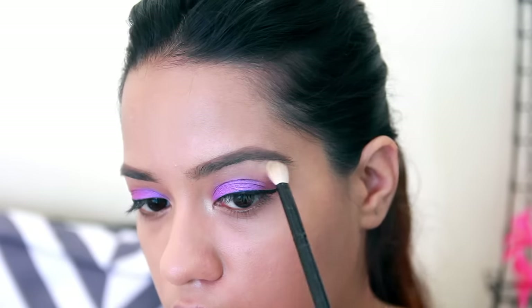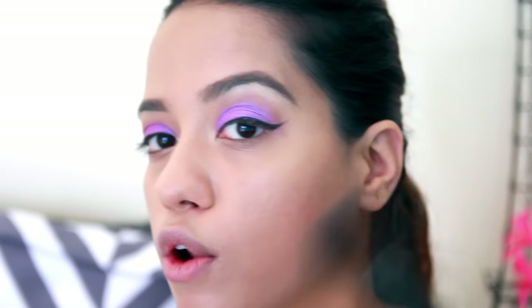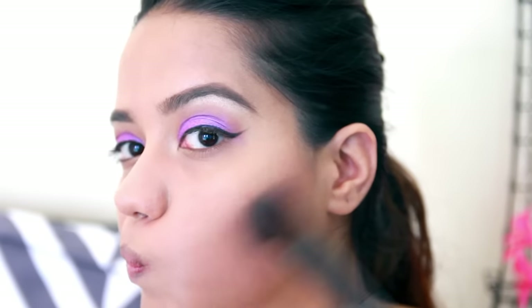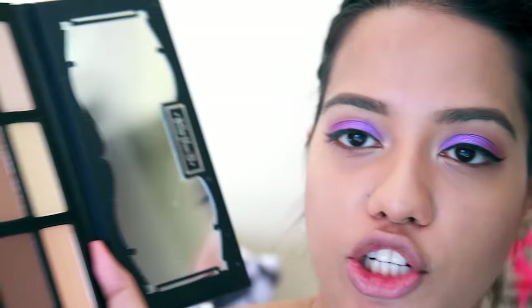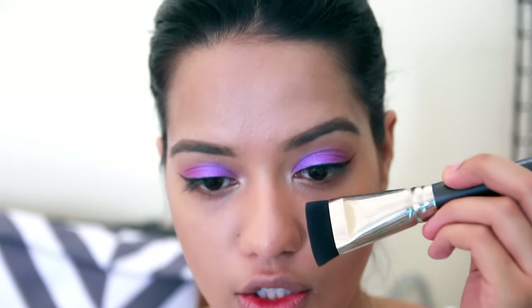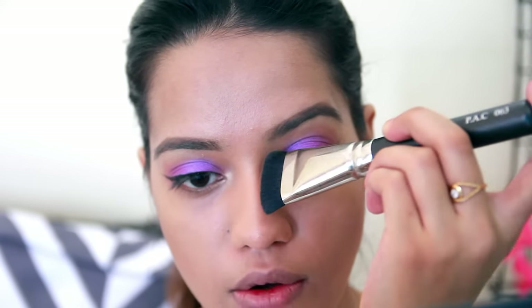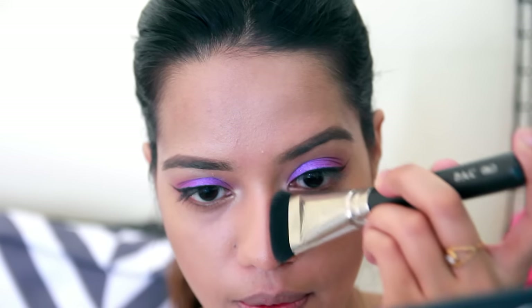I did a little bit of contouring in this look as well. I took the shade called 'Shadow Play' from my Kat Von D Shade and Light palette and applied it onto the hollows of my cheekbones. I also tried nose contouring — a lot of you noticed it. I use the same shade and the 068 brush from back, starting from the corners of my eyebrow and then going in straight, doing the same thing on the other side.